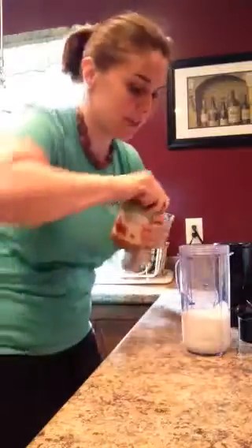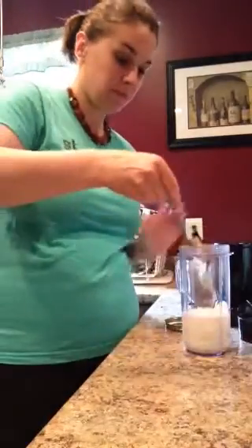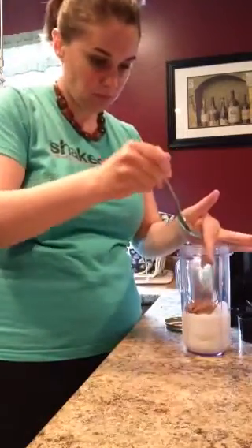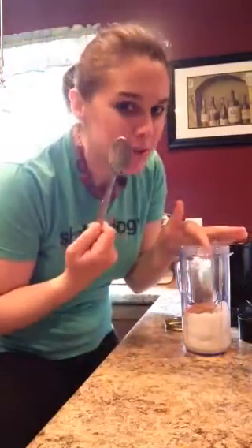Almond butter — my favorite. Always look this way.